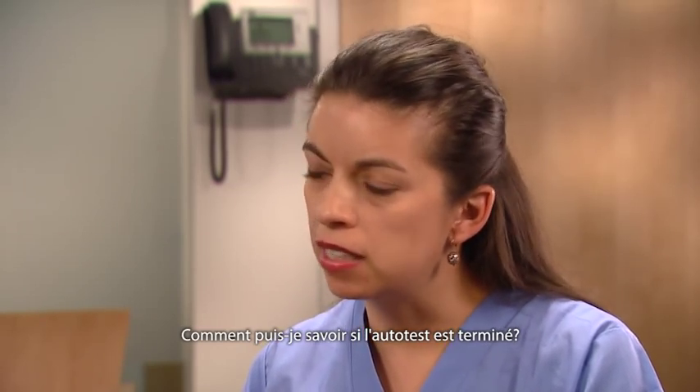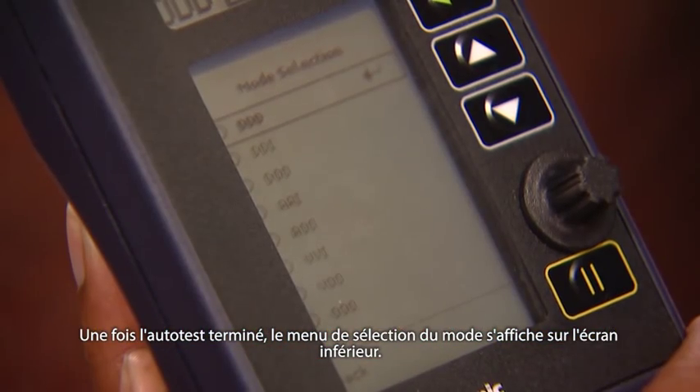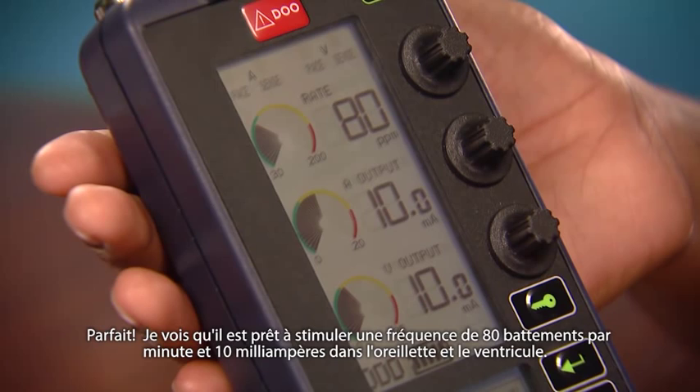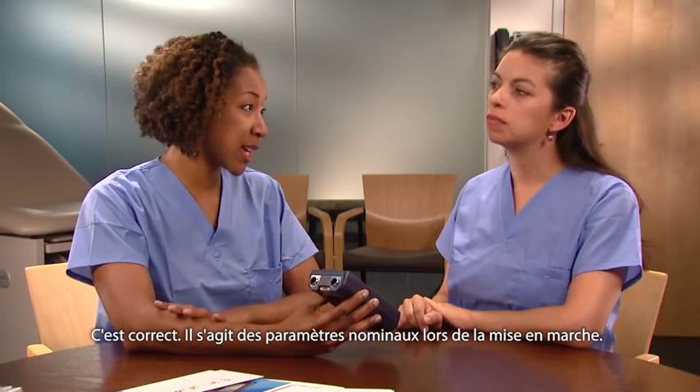How do I know that the self-test is completed? Once the self-test is completed, the mode selection screen is displayed on the lower screen. I see that it's ready to pace at 80 beats per minute and 10 milliamps for both the atrium and the ventricle. That's correct — these are the nominal settings at power on.